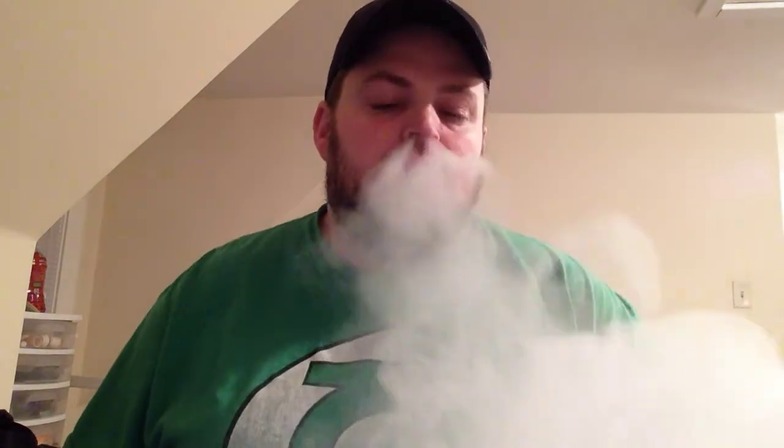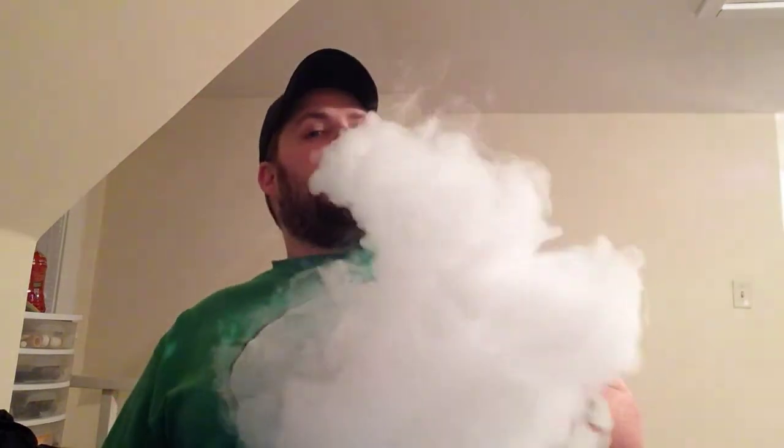Yeah, you get a real good hint of strawberry and a little bit of that milkshake type flavor. It's there but it's not completely there. For it being a 60/40 mix it does produce fairly well. We'll go ahead and move on to the next device and then we'll come back and rate it.